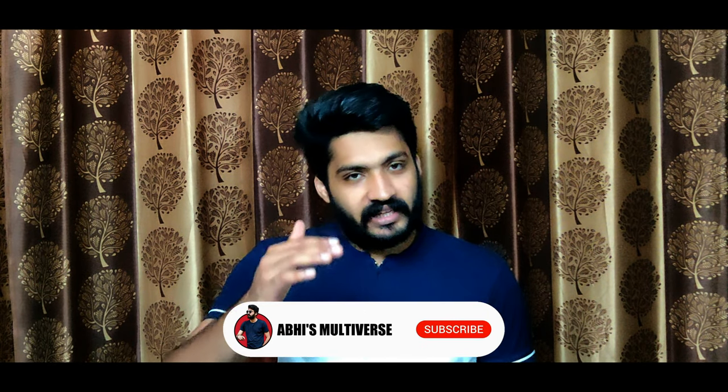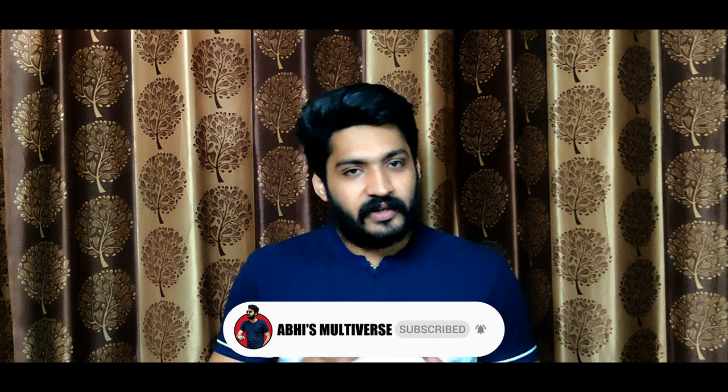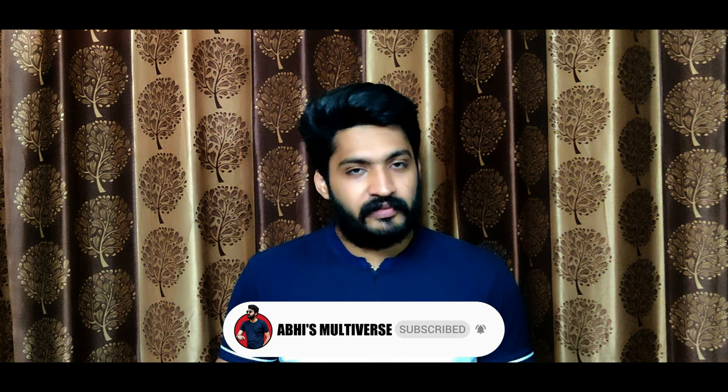I am working on a giveaway contest for my channel. I am going to show you the description. If you want to participate in this giveaway, please share it with them. If you want to participate, please do participate in the video.